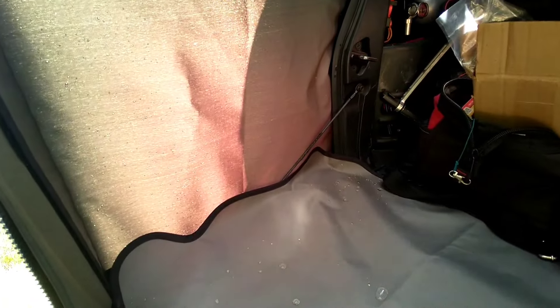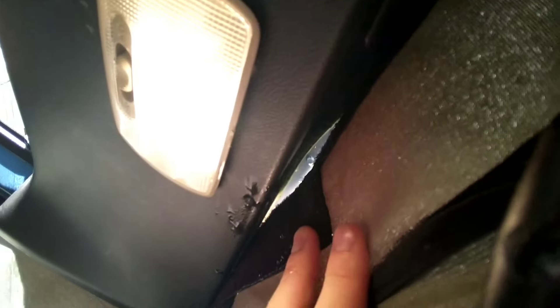Direct waterproofness — not so much. If I just take my hand and feel in here, it's pretty dry except the seams along the top there. Of course I had that drip from the dome light area — I actually don't think it was the dome light area, I think it was coming down and around this seam.